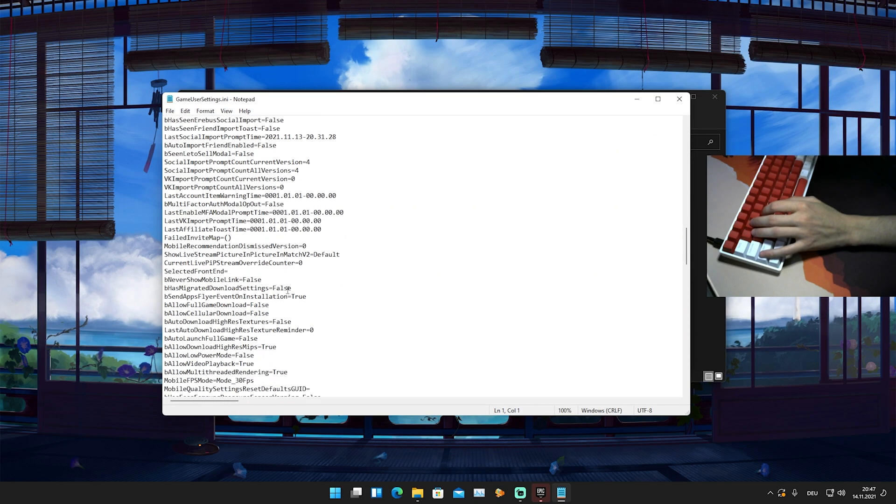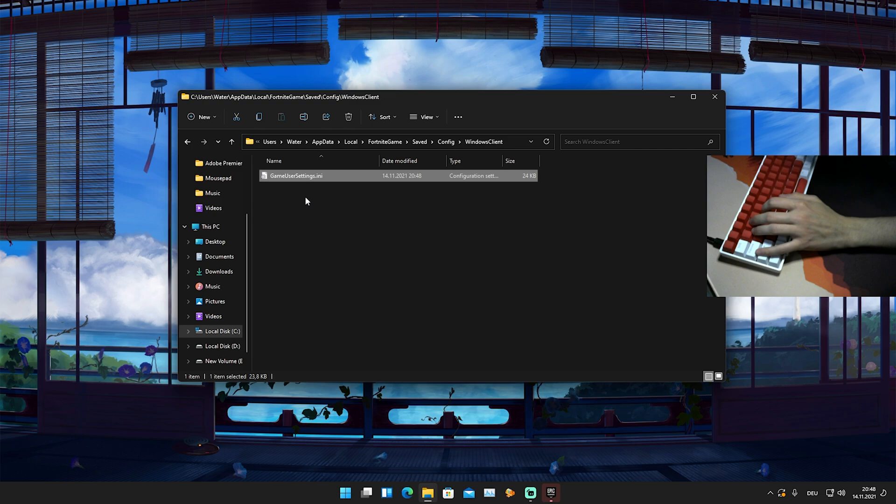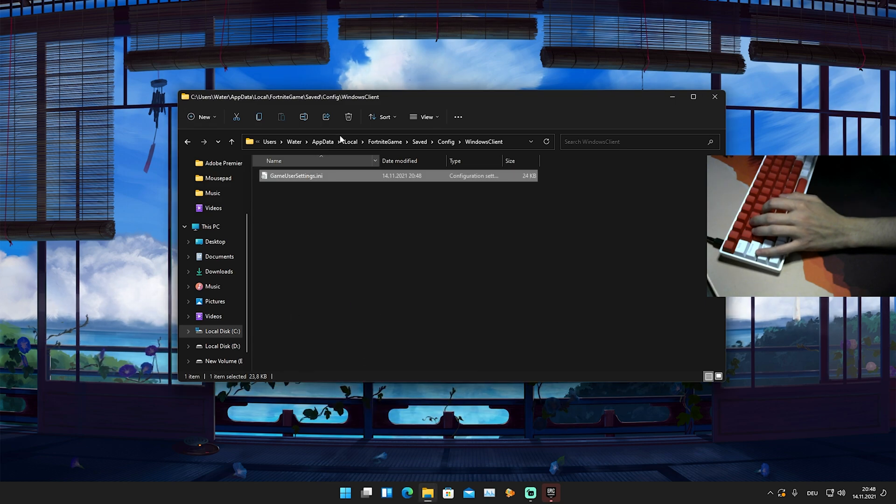Now double-click on GameUserSettings and scroll down until you find the resolution settings. You'll see 'ResolutionSizeX' and 'ResolutionSizeY.' To apply Marta's new resolution, set your X resolution size to 1656 and your Y resolution size to 1080. Do the same for 'LastUserConfirmedResolutionSizeX' and 'LastUserConfirmedResolutionSizeY.' Once you've typed everything in correctly, go to File and save it. Then close the file, right-click it again, go to Properties, and re-check 'Read Only' — press Apply and OK.